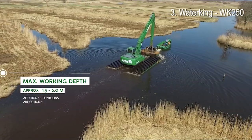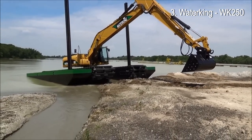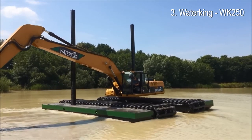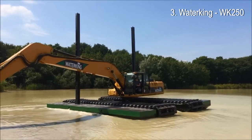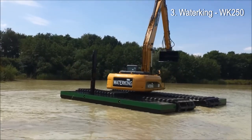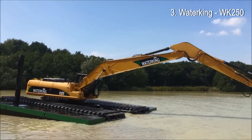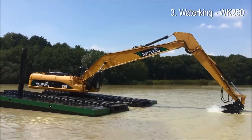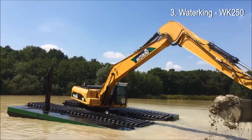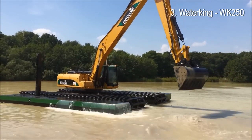The WK-250 is a 25-ton amphibious excavator with a reach of 18.50 meters. The machine has a working deck and can be expanded with additional pontoons. Assembly takes place with the help of a telescopic crane and only takes 15 hours. An additional advantage is that no special transport permit is required for transportation.